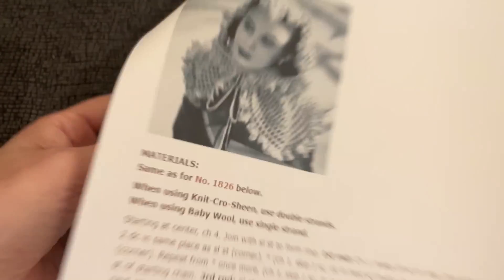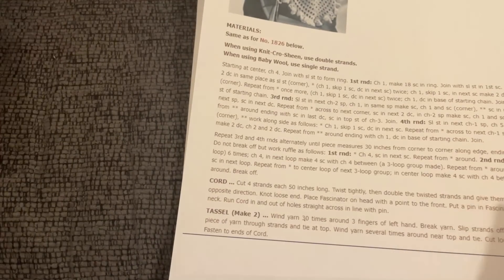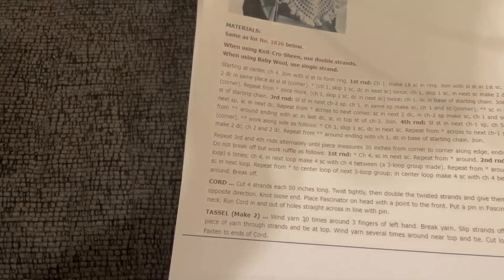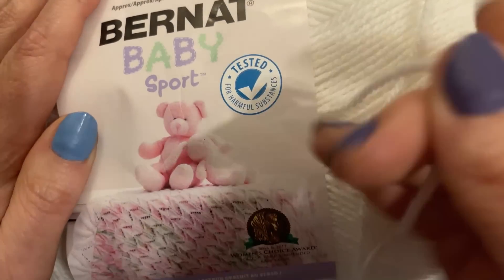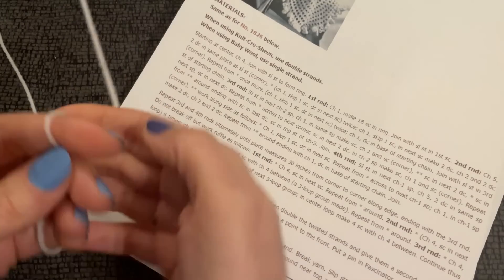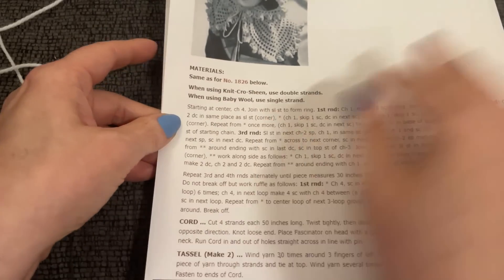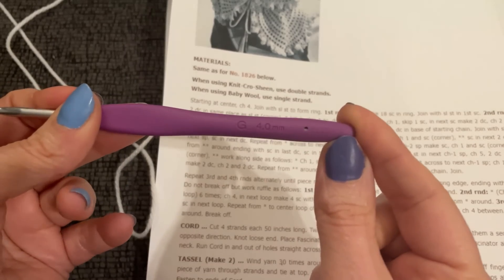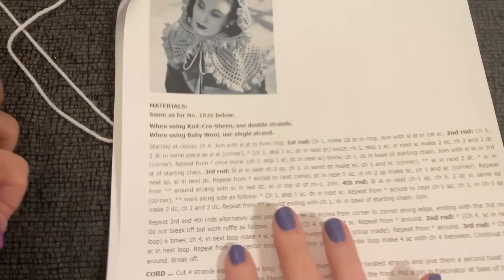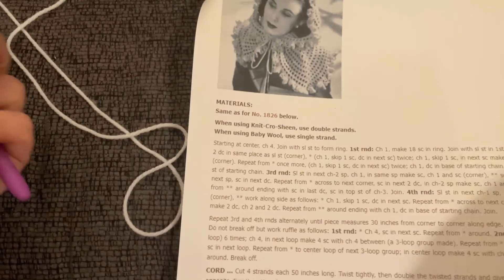It basically says to use two strands of thread together or baby wool. I got super excited so I am going to use this — you guys have seen me use it about a dozen times — the Bernat Baby Sport in white. It looks really big up close to the camera but it is just a sport weight. It doesn't give a hook size at all, but this particular yarn calls for a 4 millimeter hook. Let's get right into this because it looks really easy but so beautiful.